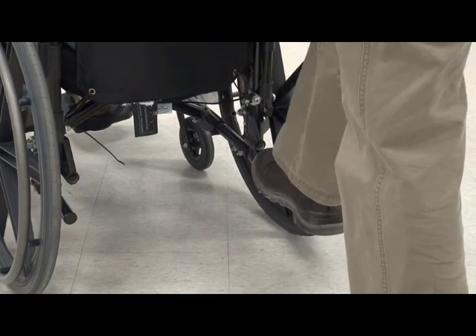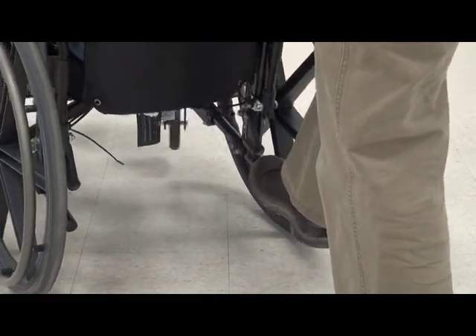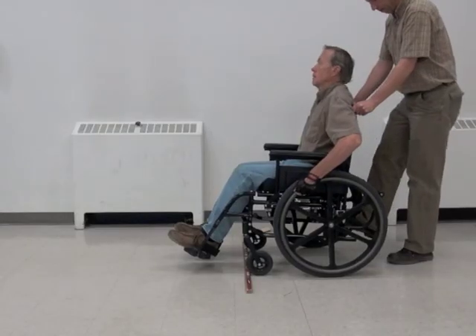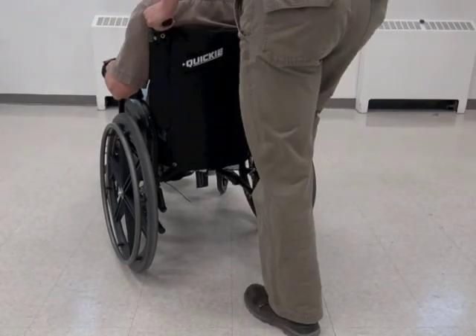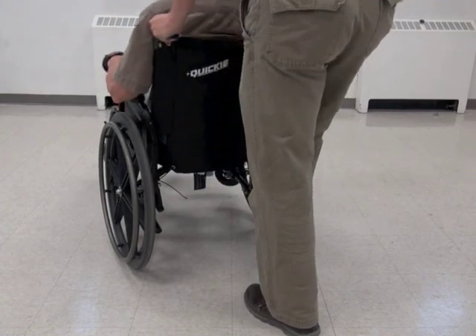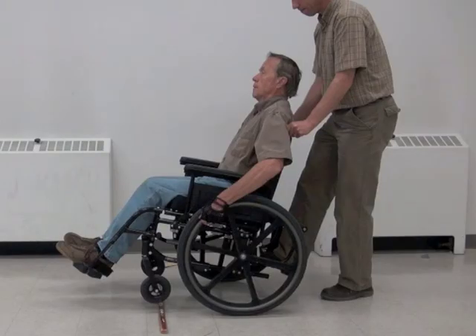By pressing down on the tipping bar with their foot, your assistant can tilt the wheelchair backwards slightly. This is helpful when you want to get the front caster wheels onto or over a higher surface, such as a curb or a door threshold, or when you are going down a ramp and don't want to fall forwards out of the wheelchair. It is very important that you and your assistant communicate when tipping the wheelchair back so that you feel safe and don't inadvertently lose your balance.